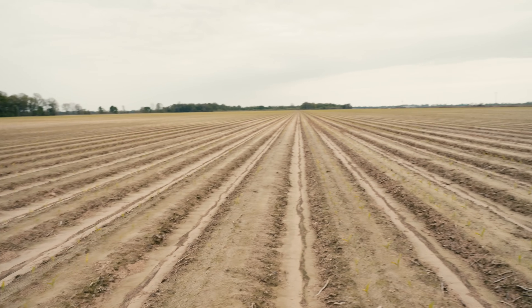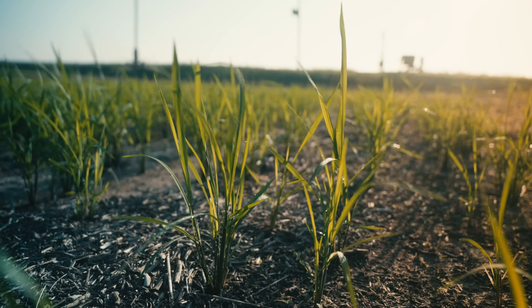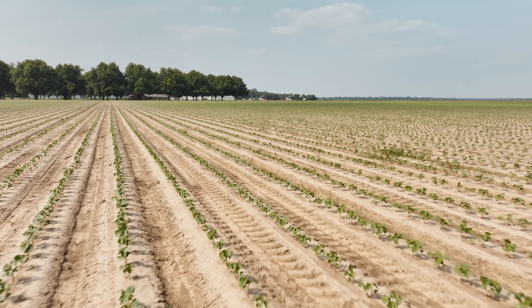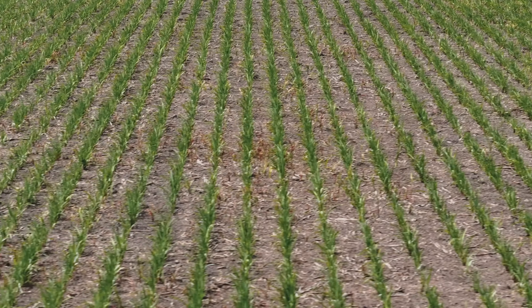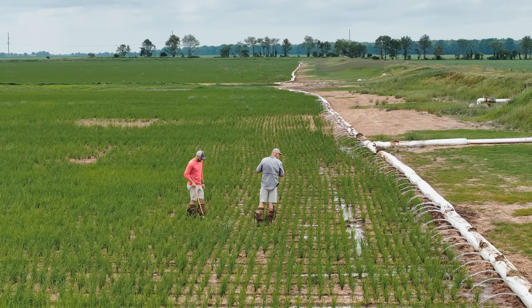Unlike the soil in the Midwest, the soil in southeast Arkansas does not hold water for very long. So if something goes wrong, a drought could be days away. We will tell you we are 14 days away from a drought at any point in time. It's Wednesday — we got rain on Saturday, and we're looking at having to start irrigating probably by the end of the week.